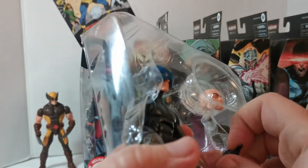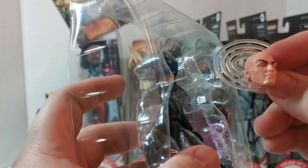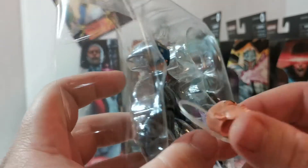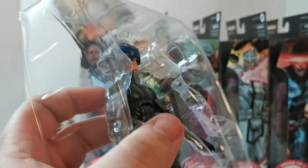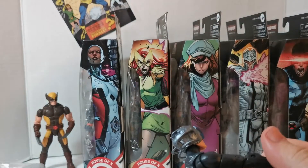So we've got some hands, another pointing finger, and a power effect glued to the back of his head with eyes shut — that's a cool one. We also got the arm piece for the Tri-Sentinel build.